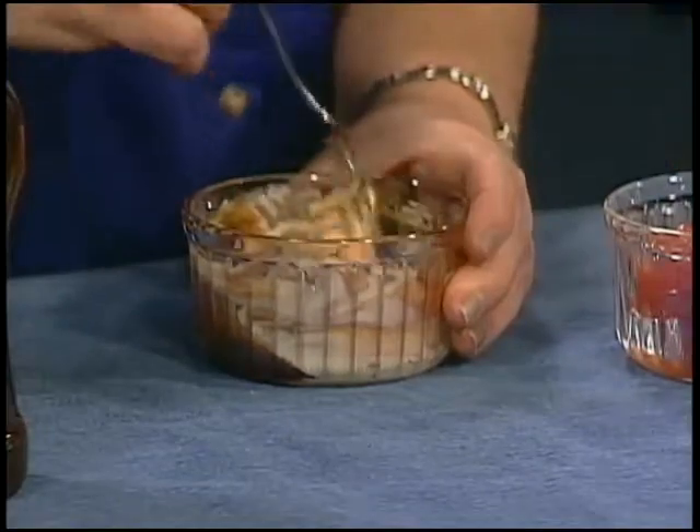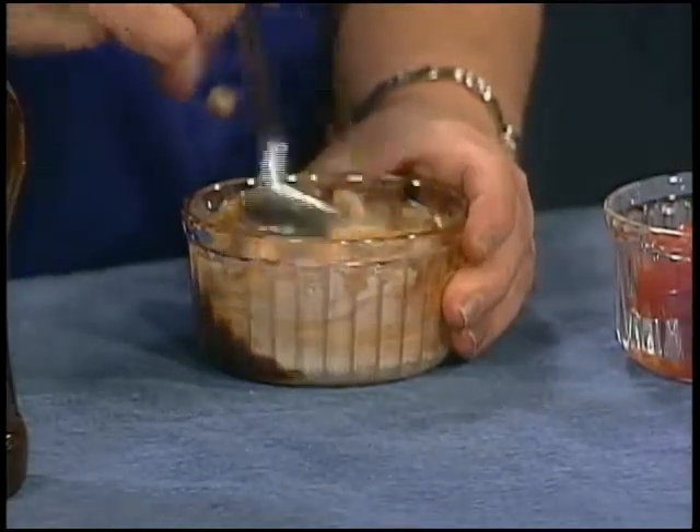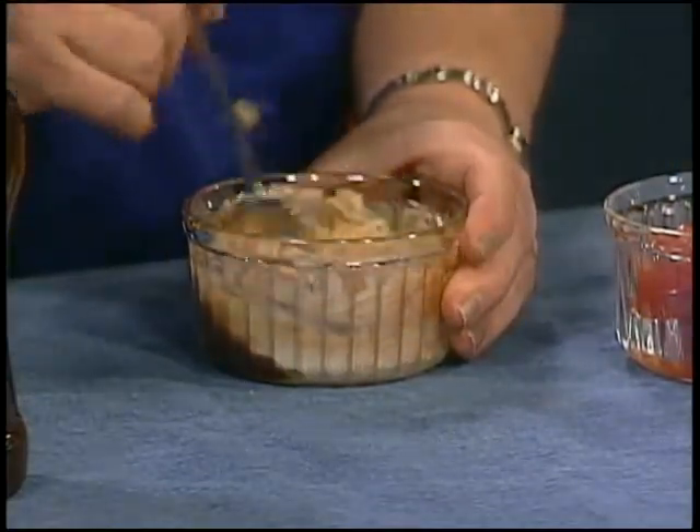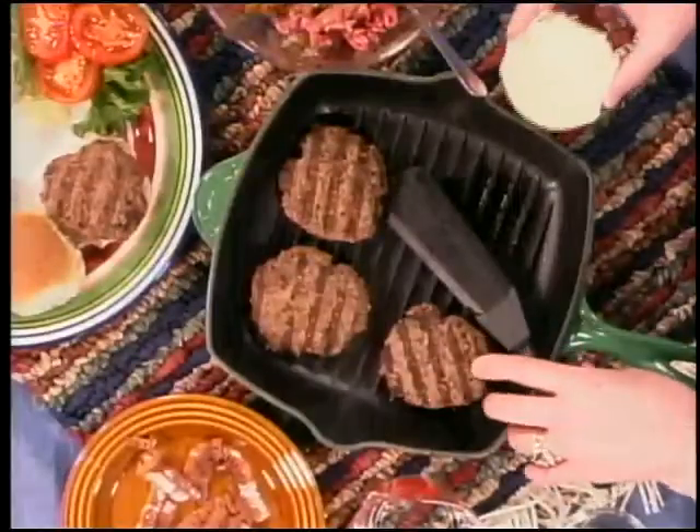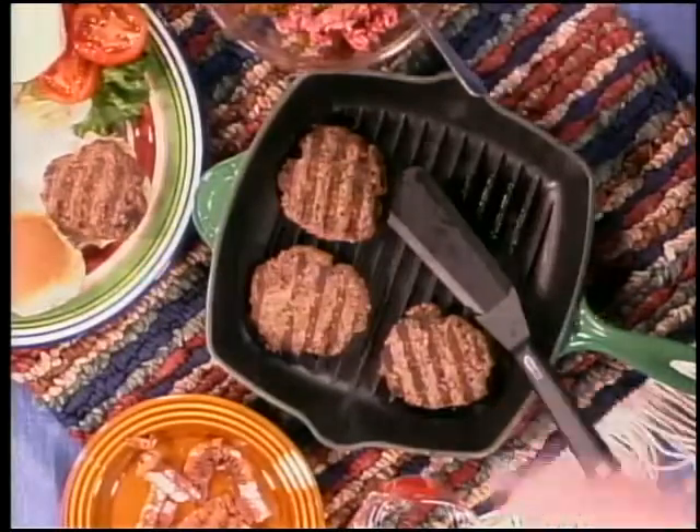Just like any burger, add the bacon, the lettuce, tomatoes, onions — all of those favorite burger toppings. Now let's put these burgers together. We have the burger patty, and then we're going to add a little bit of bacon for a fun flavor profile.